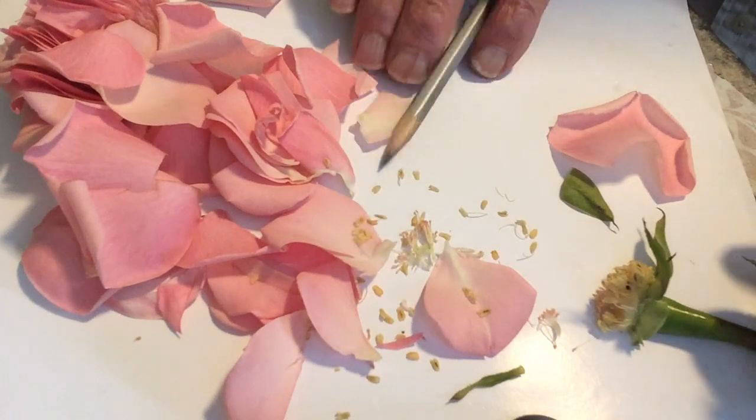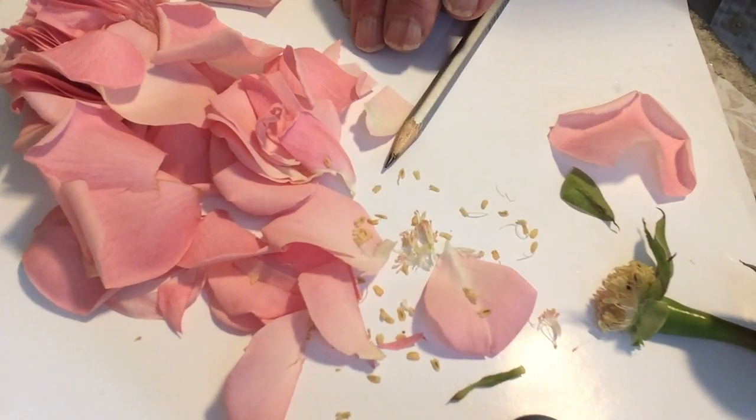So that's what makes up the rose. And of course, it looks wonderful.